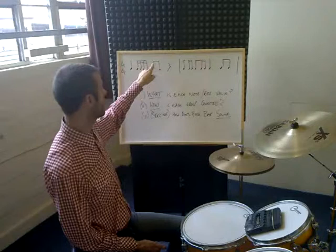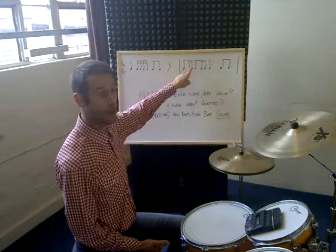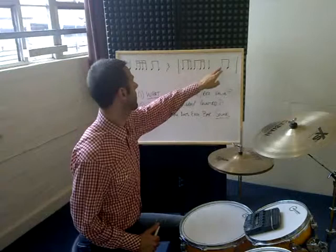Eighth notes or quavers with one beam joining them together. A crotchet rest — little bottle of lightning there. An eighth note or quaver that's got one beam tied to two sixteenth notes or semiquavers. Then the same group again, another quarter note or crotchet like we had at the beginning, and a pair of eighth notes or quavers at the end, same as we had previous.